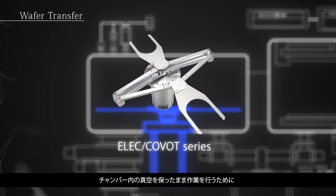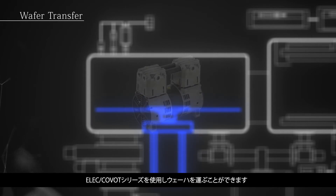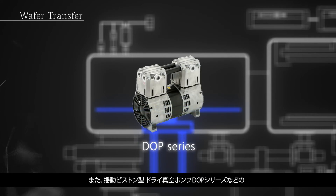The ELIC and CoVOT series enables wafer transfer within the chamber while maintaining a clean vacuum environment. We also manufacture small vacuum pumps, such as the DOP series dry vacuum pump used for wafer transfer.